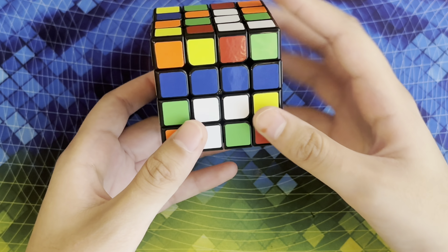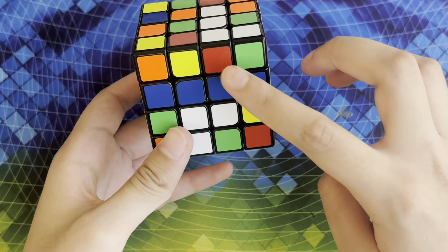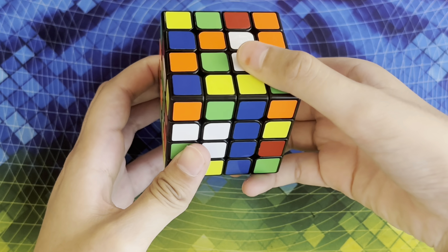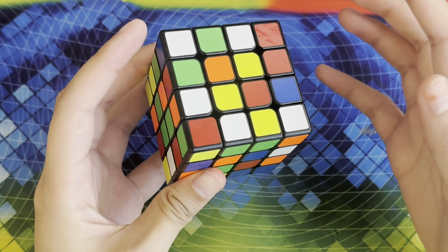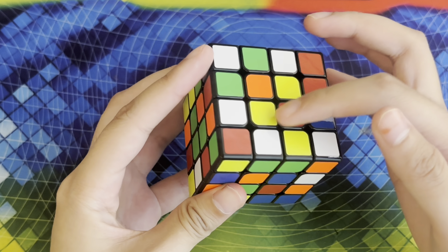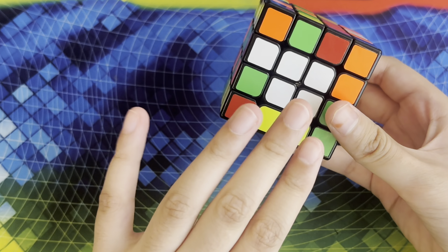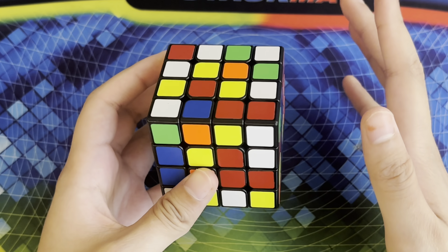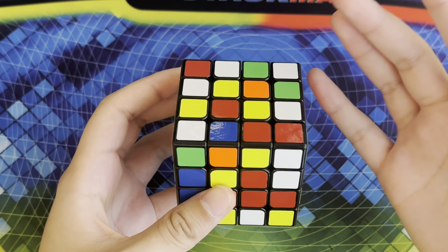Now to get these two on the same face I can simply insert this line into right here, and I can move this line out of the way and then bring it down. The next step is to create the yellow center on the opposite face, so we're going to hold our white center on the bottom. We do this by first creating a line and then bringing it up, creating another line and then bringing that one up as well.